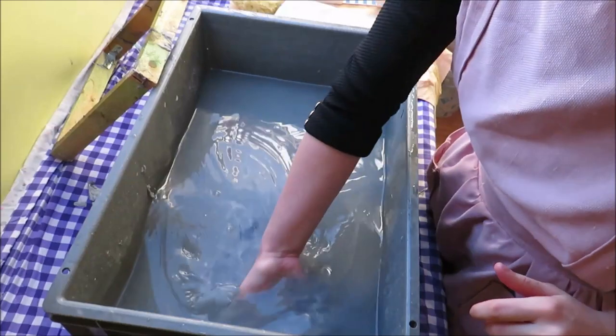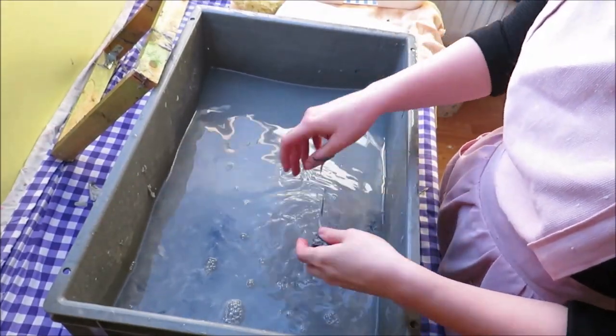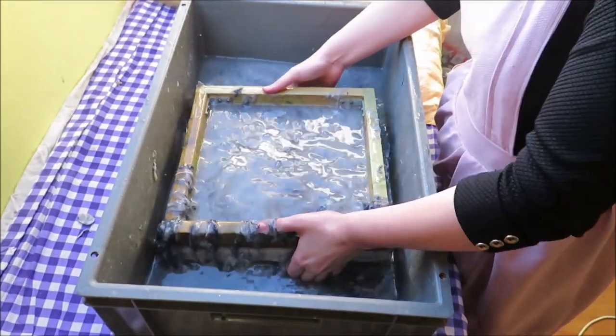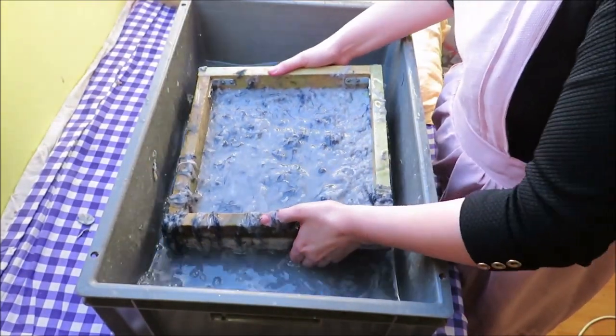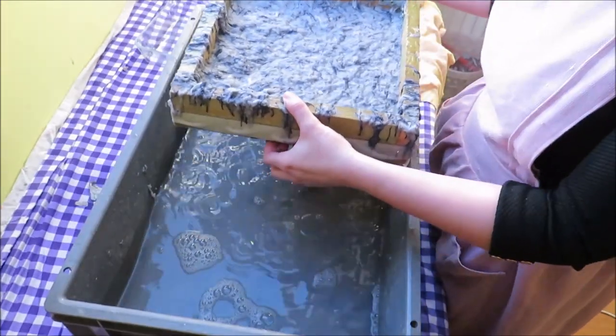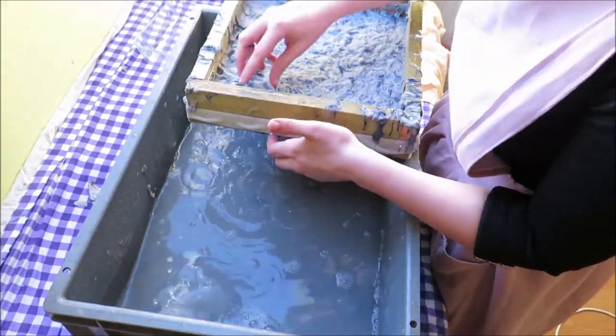I really enjoyed playing around in the pulp. Lay out two frames on each other, with the one with the chicken wire as the under frame. And then you just cut into the water, and you take on a lot of pulp and a lot of water, and you pull it out. Then I removed all of the pulp laying on the side of the frame.